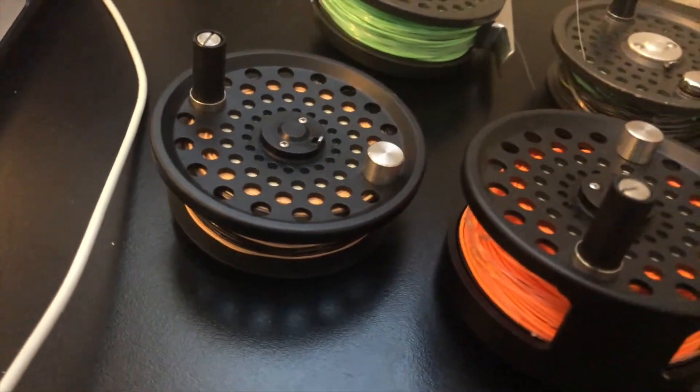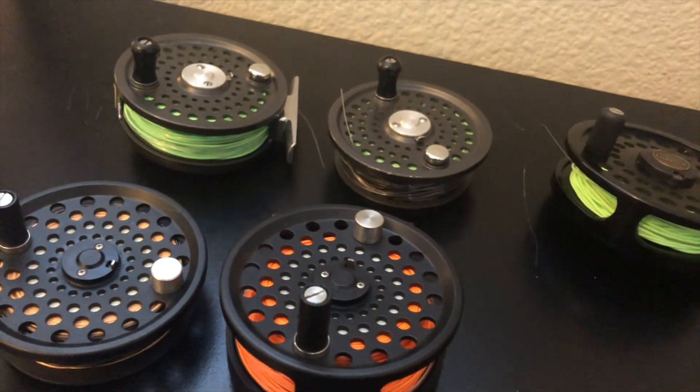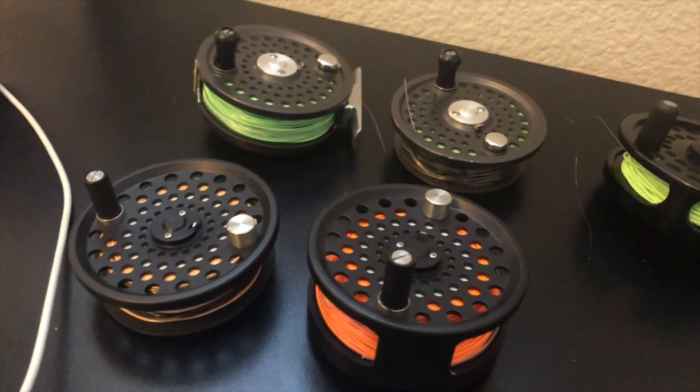The reels you see without the bottom part are because there's an interchangeable part I can put on them. I do that when I want to switch to a sinking line.